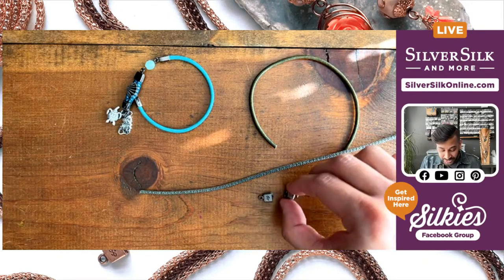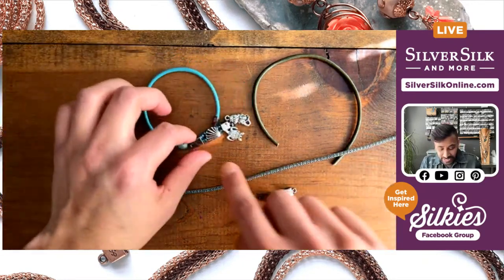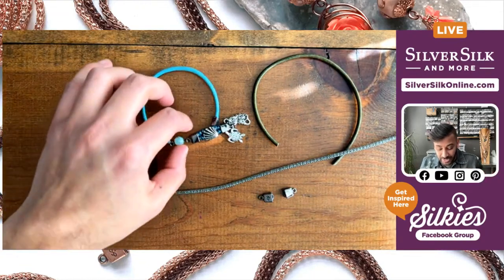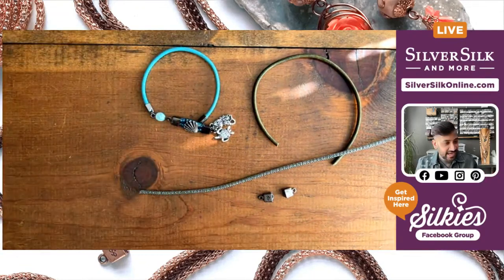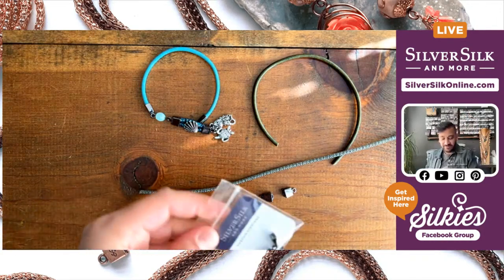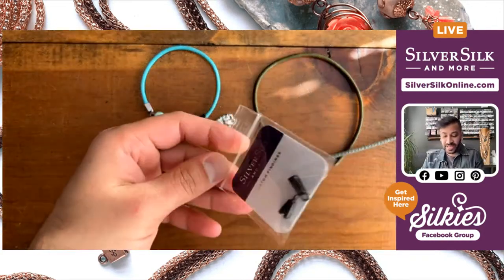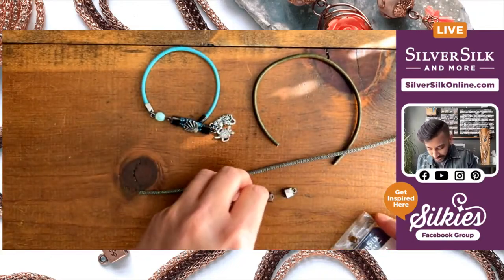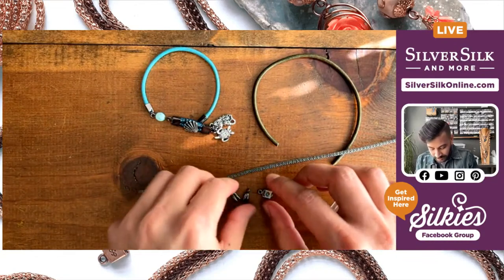I have a couple of double strand end caps — this is going to create my clasp, the toggle pocket that the button can go into. And I need a pair of single strand end caps as well, so I'll grab some off the wall. There we go — a pair of single strand end caps to work with.